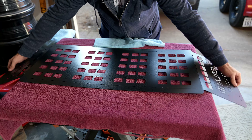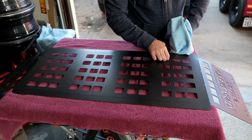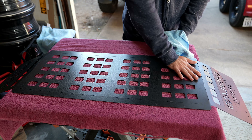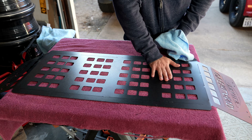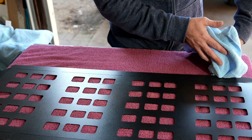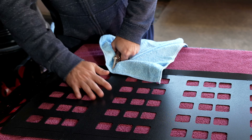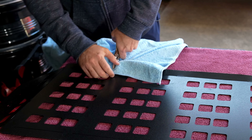Now we're going to flip it over, take a pair of pliers, and bend these side edges. I'm going to put a little towel in between so I don't tear up the metal. I'm just going to do a little bit going down the edges at a time to achieve a 45-degree angle.